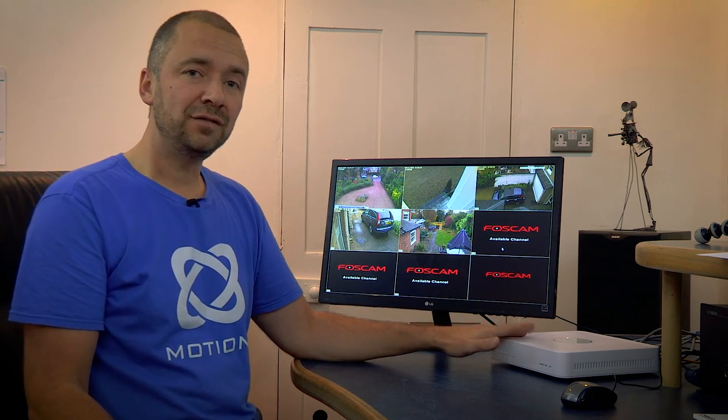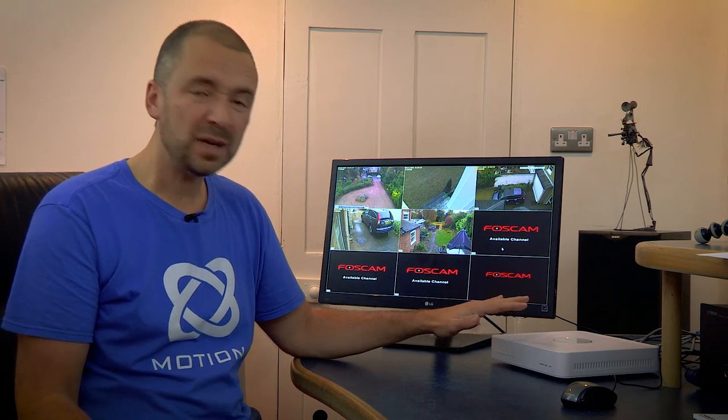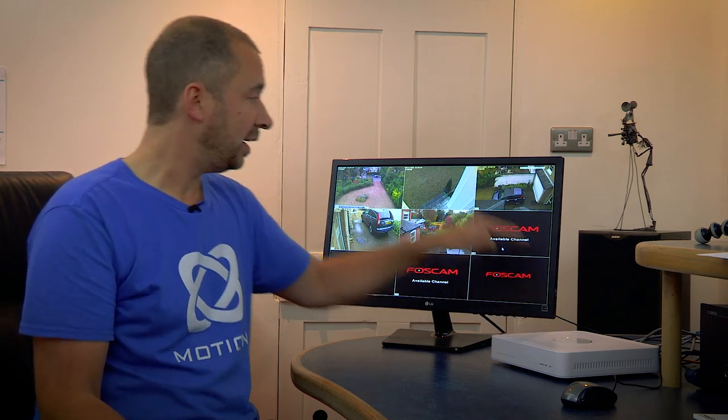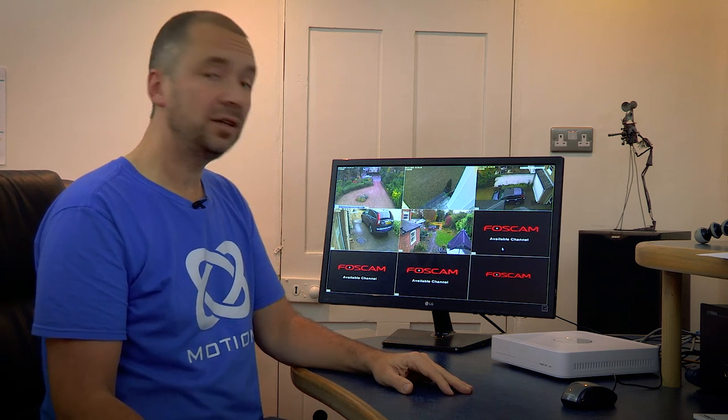Now I've had a chance to set up the NVR here. Roger and Duncan have gone home and as you can see, they've managed to set up five cameras. This takes quite a long time to chase all those cables through as you saw earlier on. So now I'm just going to take you through how the NVR works. It's very quiet, so I think I can live with it on the desktop here. I'm coming out of the HDMI into this 24-inch LCD screen here and it's looking very good.